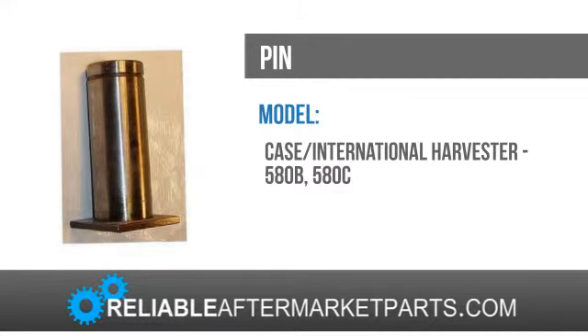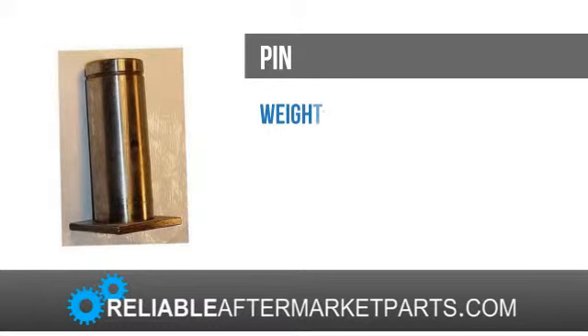We strive to offer customers competitive prices with the best availability and shipping worldwide on all the top-name brands, as well as hard-to-find construction and agricultural equipment. From restoration to rebuilds to just simple repairs, Reliable Aftermarket Parts has the products you need to keep your machine running for years to come.